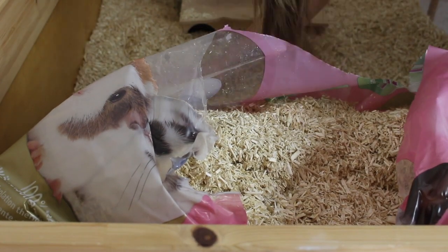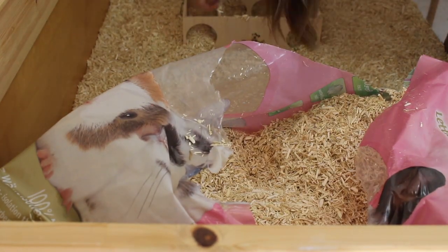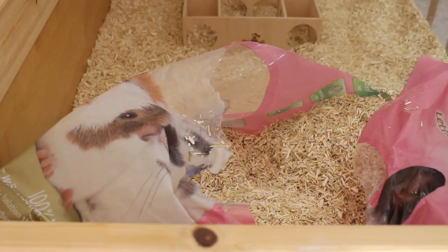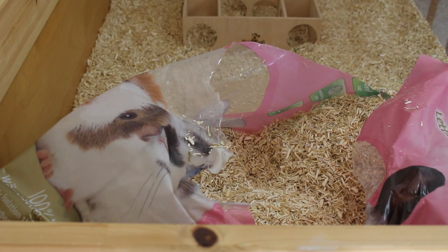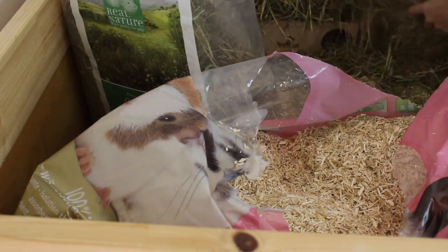I also added some more bedding. In total I added 200 liters, which is quite a bit. But hamsters do need to dig, so the minimum amount of bedding for a dwarf is 20 centimeters and for a Syrian it's 25 centimeters.